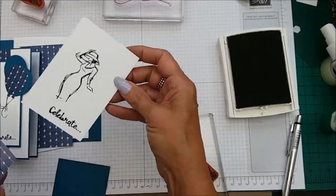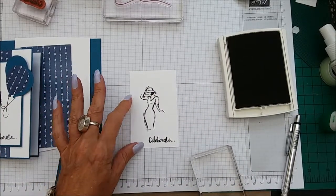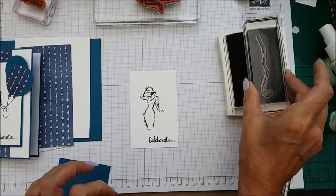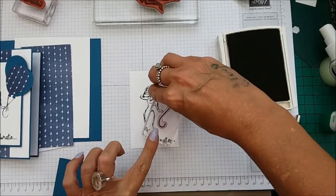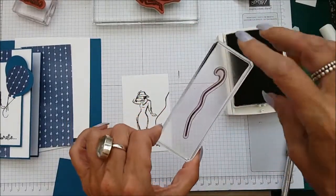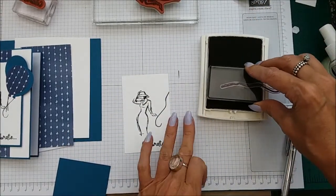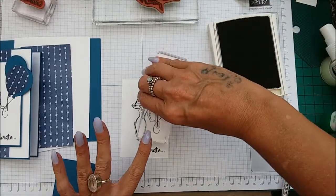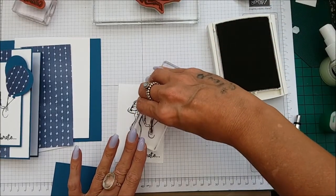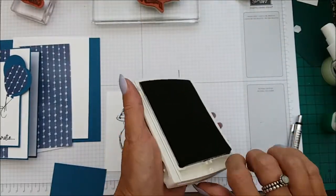We also need to do the balloon. In the 'Balloon Adventures' set there is a lovely sort of string stamp. We are going to stamp one about there, then turning it upside down to get just the straight piece. I'm just going to ink up part of it and stamp one about there, and then another one like that. So we have three strings. And that is all of the inking.